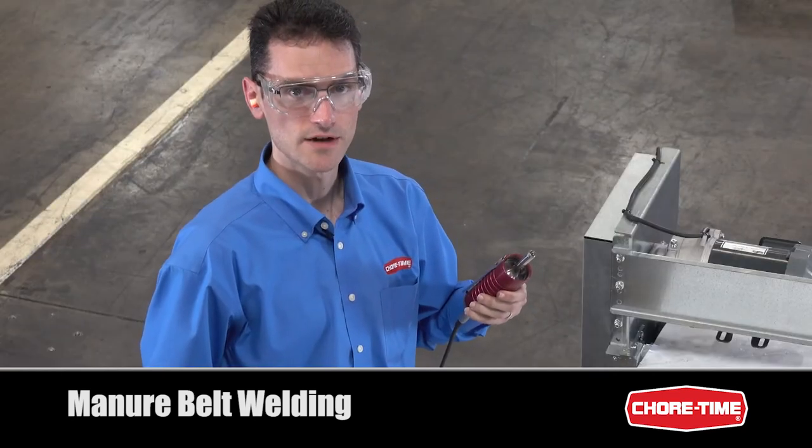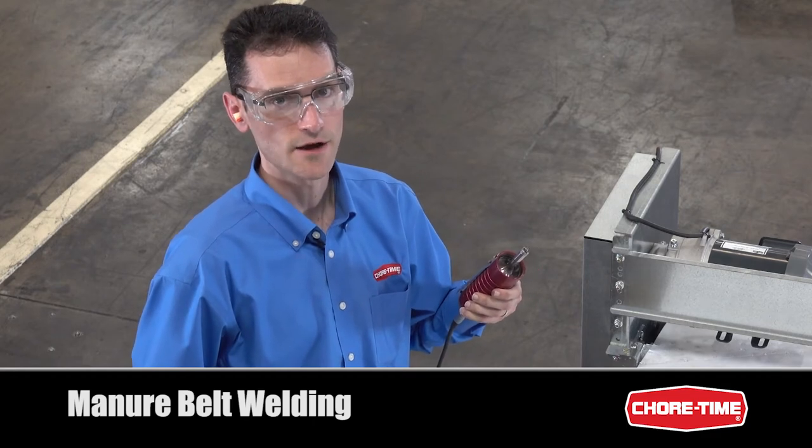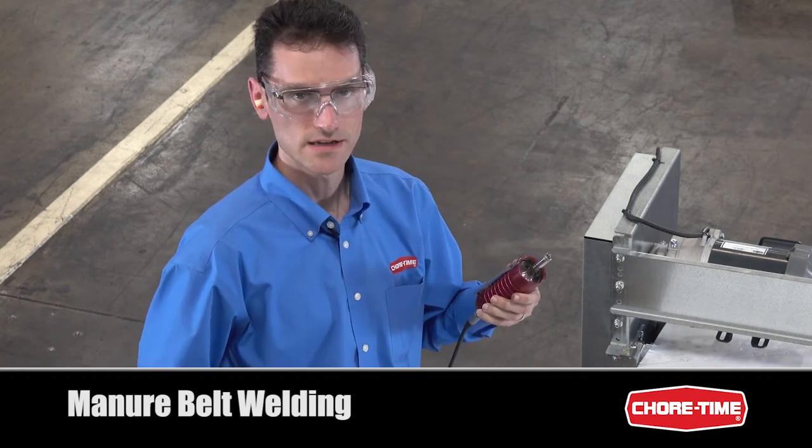When using a sonic welder you'll definitely want to wear ear protection, because sonic welders produce high frequency loud noise. It's also recommended that you use eye protection.